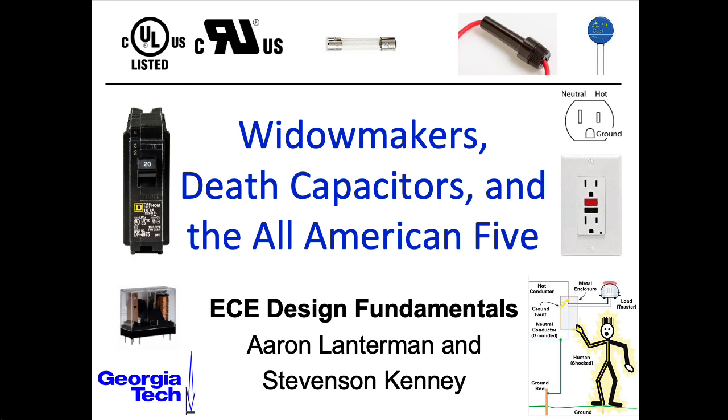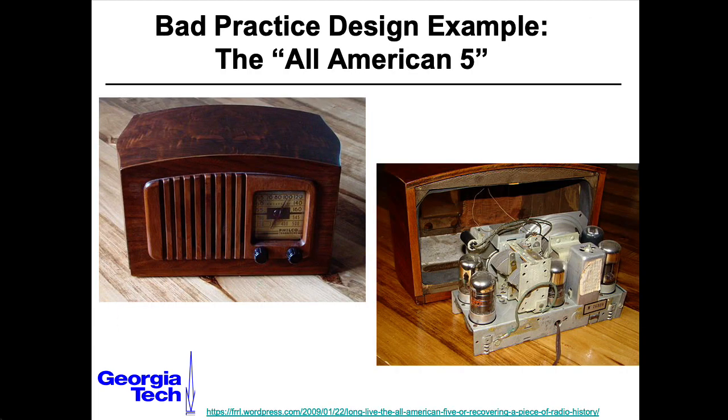The All-American Five is a nickname given to a particularly popular radio design, and it was popular because it was cheap. Any design exercise involves various trade-offs, and one of those trade-offs is cost versus safety. This is a design that pretty much emphasized low cost at the expense of safety.